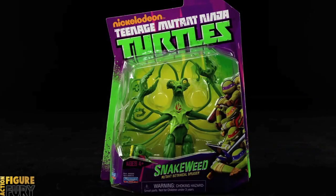Hi guys and welcome back to yet another actionfigurefury.com video review. Today I'm going to be taking a look at the Nickelodeon Teenage Mutant Ninja Turtles Snakeweed. This mutant botanical bruiser is already in stores now — it's just taking me forever to find him. Yesterday I looked at the Leatherhead figure, today we got Snakeweed, and tomorrow I'll be taking a look at Baxter Stockman.